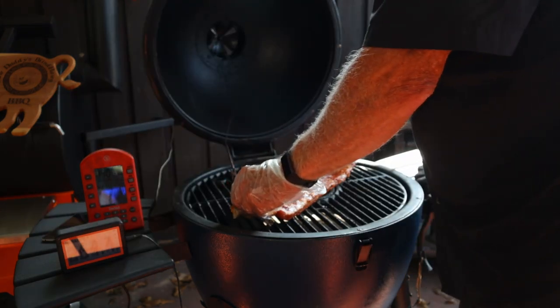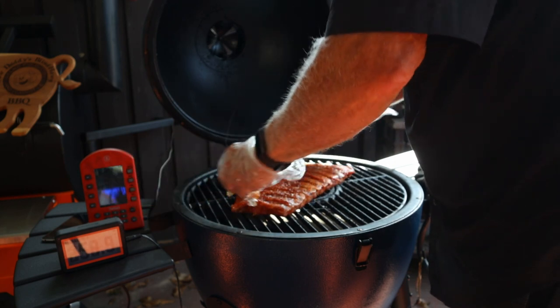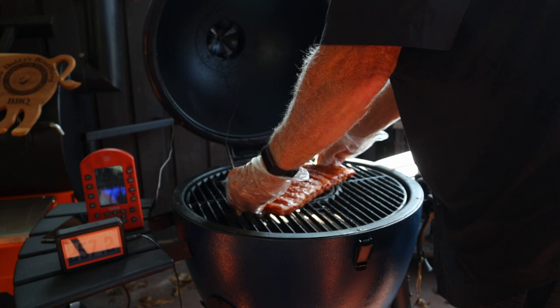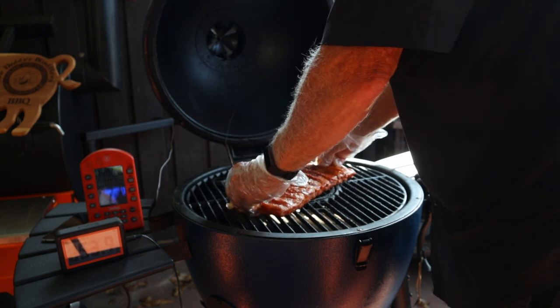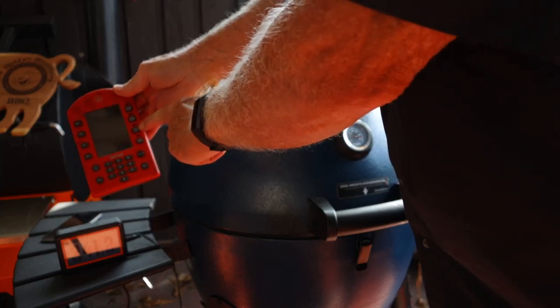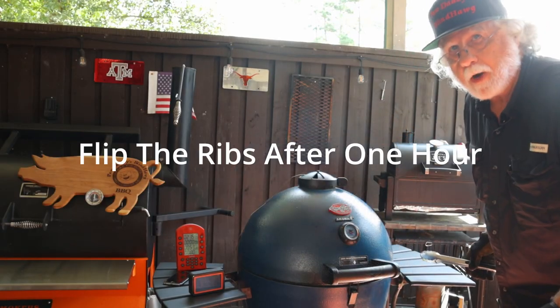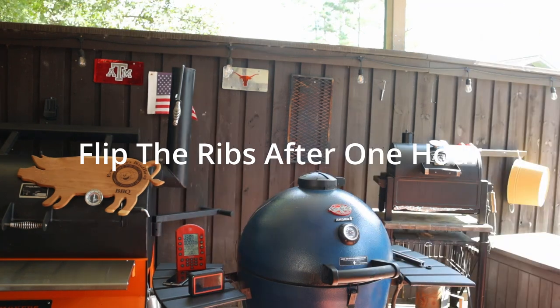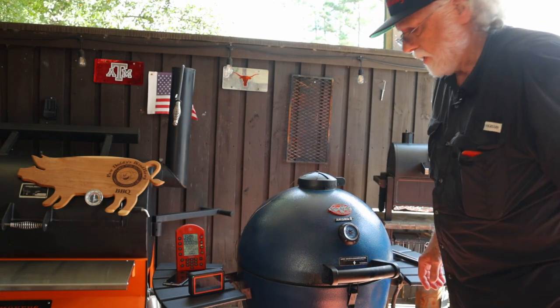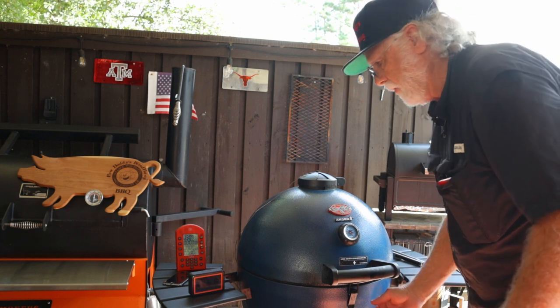We're going to put these ribs on and make them compact — pushing them together. You don't want them strung out; keeping them compact lets them maintain some juiciness. I started a two-hour timer. You can see they're looking quite good. At the one-hour mark, flip them. The buzzer is going off — time to take these ribs off and foil them. There's a lot of nice pullback.